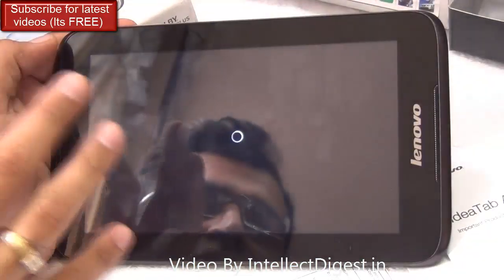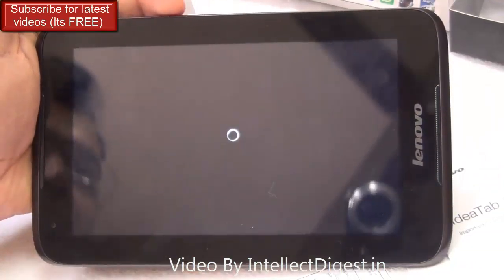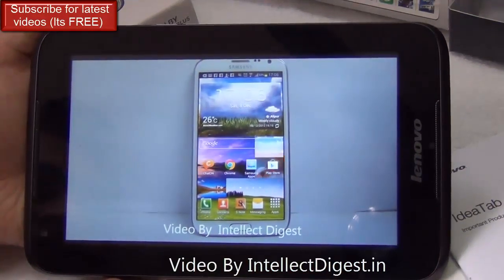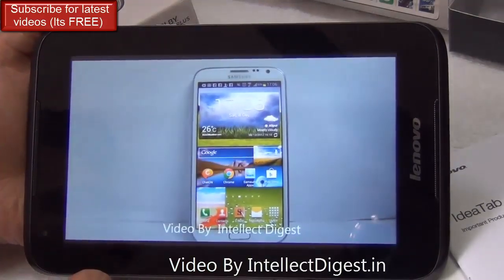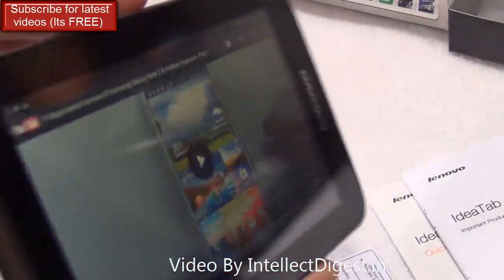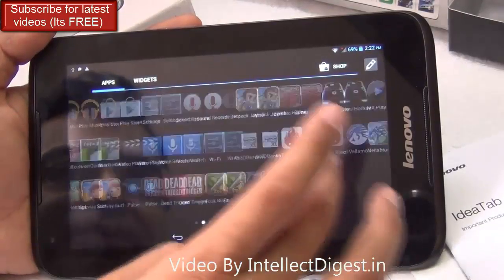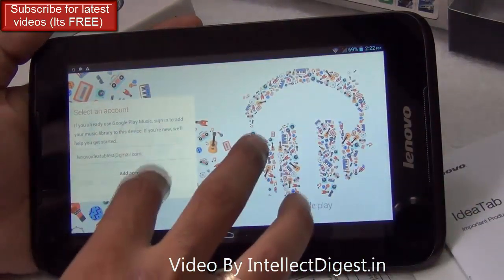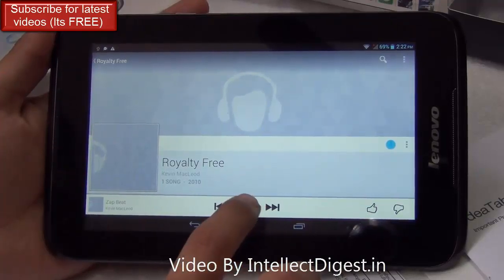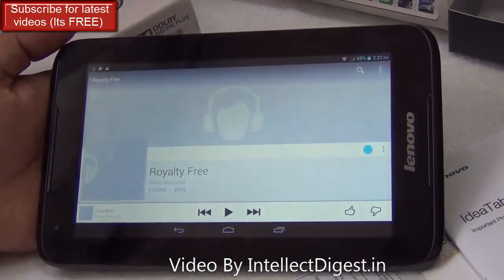To give a fair idea of multimedia usage, I'll quickly show a video from our channel to demonstrate how video consumption feels on this tablet and how it streams YouTube videos. Playing in high quality with volume at maximum, the audio is fairly loud, colors come out very good, and it does not fade even on steep viewing angles. For music playback, there are lots of Dolby Digital effects that deliver great clarity and good treble levels through the Lenovo A1000.